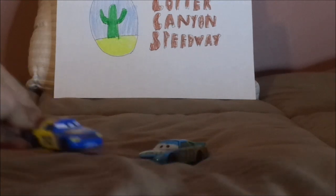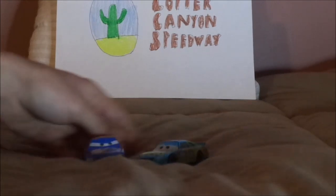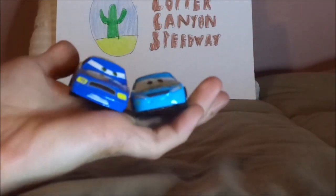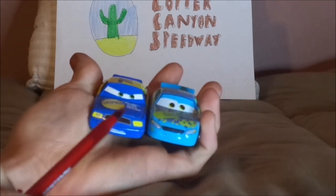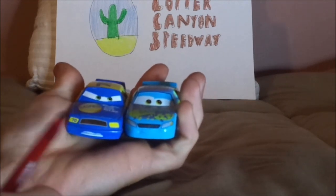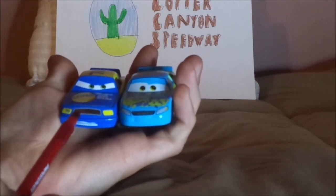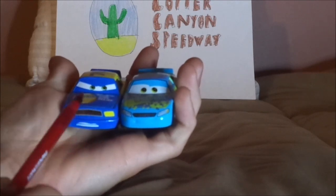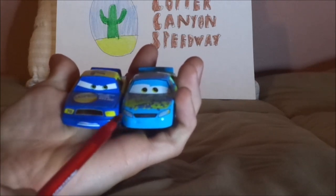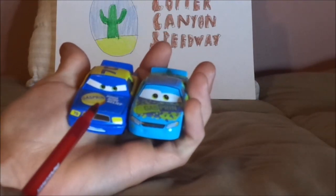Now let's compare him to his Cars 1 counterpart, also known as Cars 1 Floyd Mulvihill. Here are some similarities and differences. Both are Floyd Mulvihill. Both bear the number 70 for Team Gasprin in the Piston Cup. But here are some differences: Cars 1 body mold versus Cars 3 body mold, angry expression versus happy expression. And as you can see, both shades of blue and yellow are different.